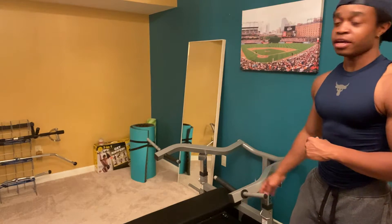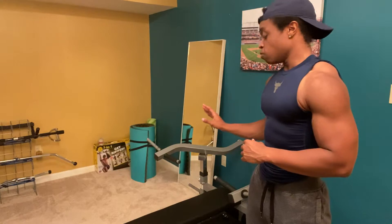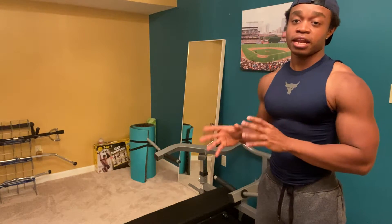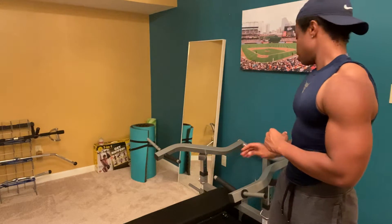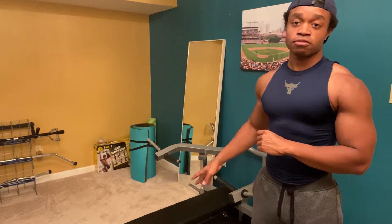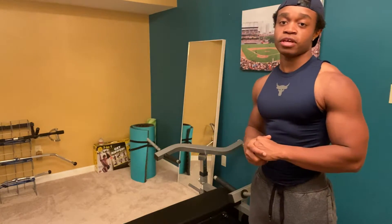There's plenty of adjustability here as each lever has its own independent arm. It also inclines as well, so you can work that upper chest. It even has an ab feature — you can set it into the incline position, rest your shins, and go ahead and do some decline sit-ups as well. Highly recommend this machine. This one is from Baylor Fitness.